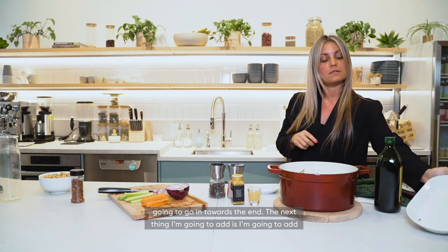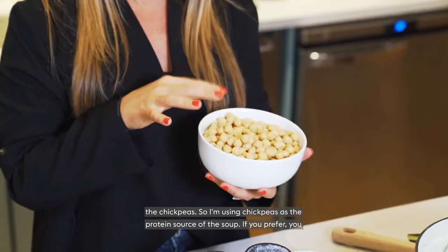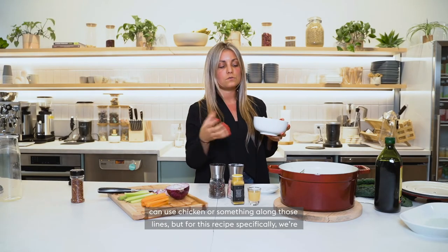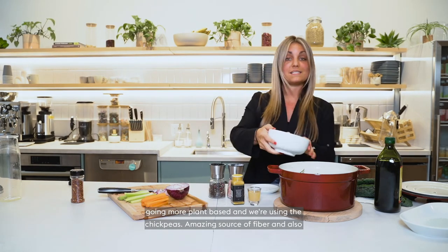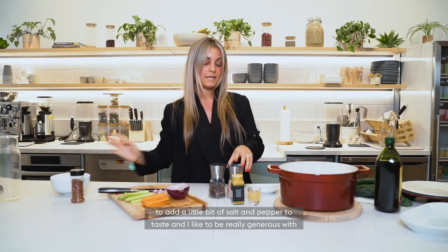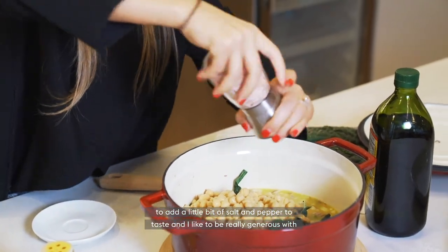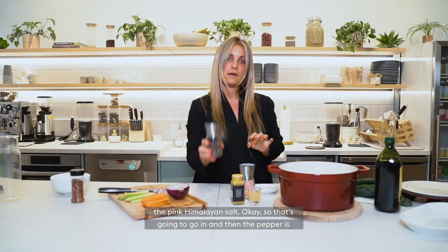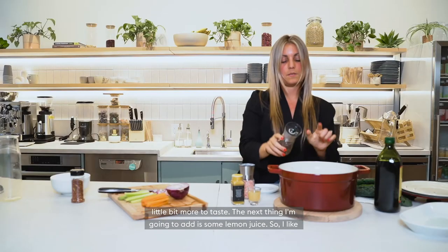The next thing I'm going to add is the chickpeas as the protein source of this soup. If you prefer you can use chicken, but for this recipe we're going more plant-based. Chickpeas are an amazing source of fiber and really amazing for the immune system. I'm going to add a little bit of salt and pepper to taste — I like to be really generous with the pink Himalayan salt. I added a little pepper in the beginning but going to add a little bit more to taste.